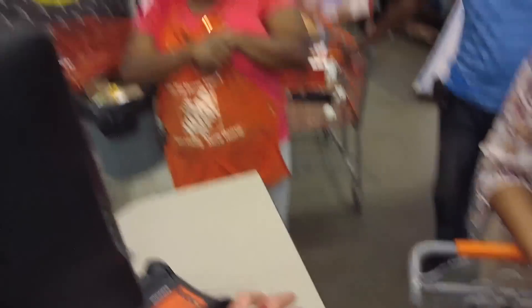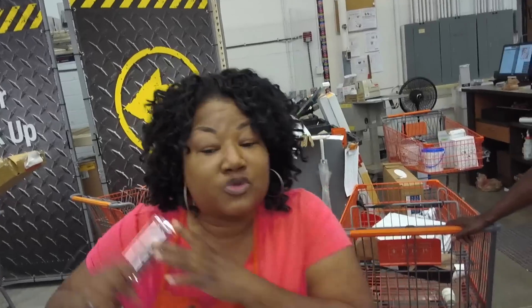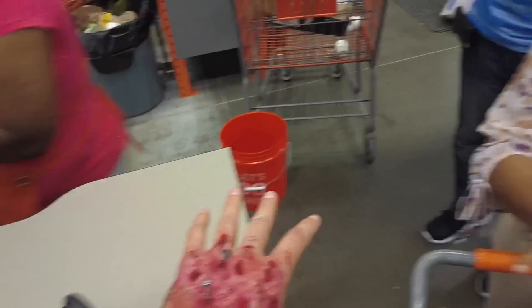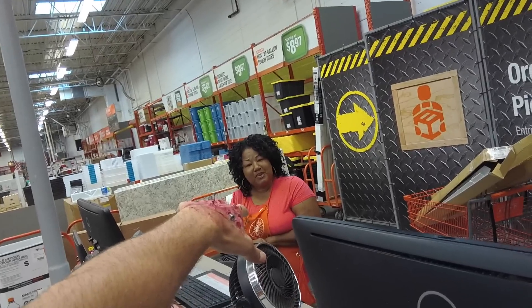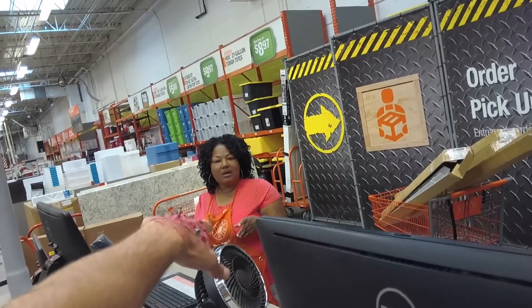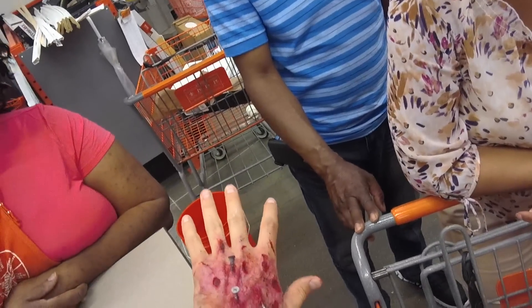'Hey, you got any pliers to pull this out for me, please?' 'No.' 'Scissors or something?' 'Yeah, you need to definitely go to the hospital.' 'No way, it's too expensive. I can't afford no hospital. Would you pull it out?' 'No.' They're saying don't call 911, but someone's threatening to call anyway. 'Don't call 911. Don't do that.' 'You need to go to 911.' 'It's makeup.' 'Oh, that looks horrible. Isn't that awesome? You're getting ready for the holiday.' 'That looks horrible.'